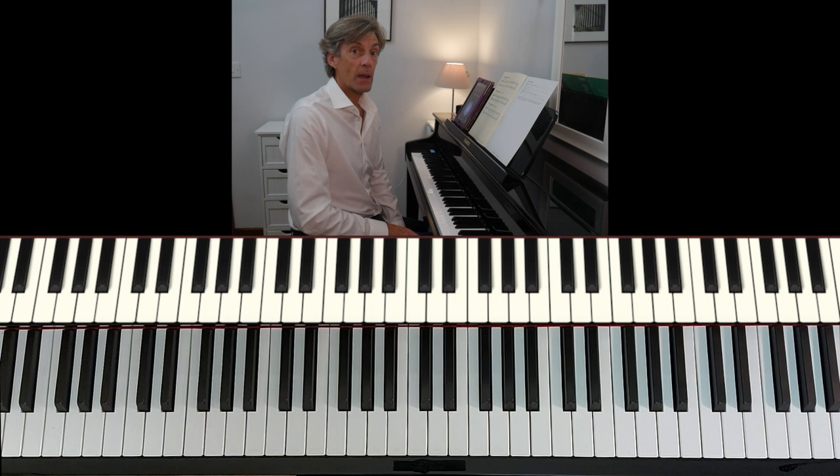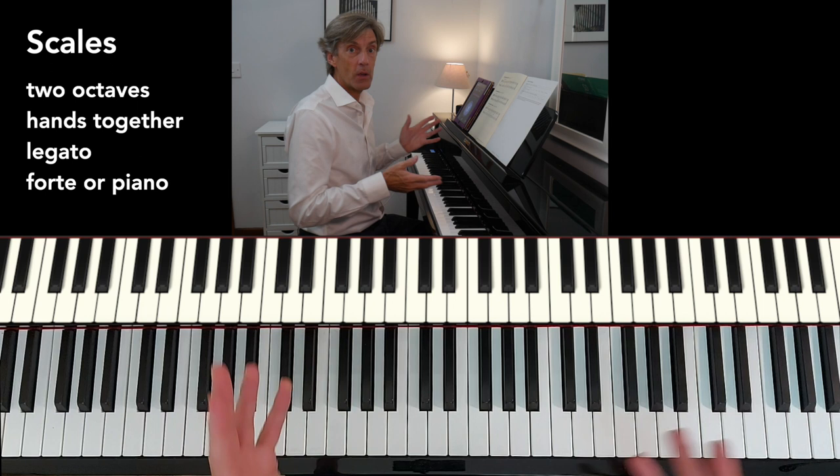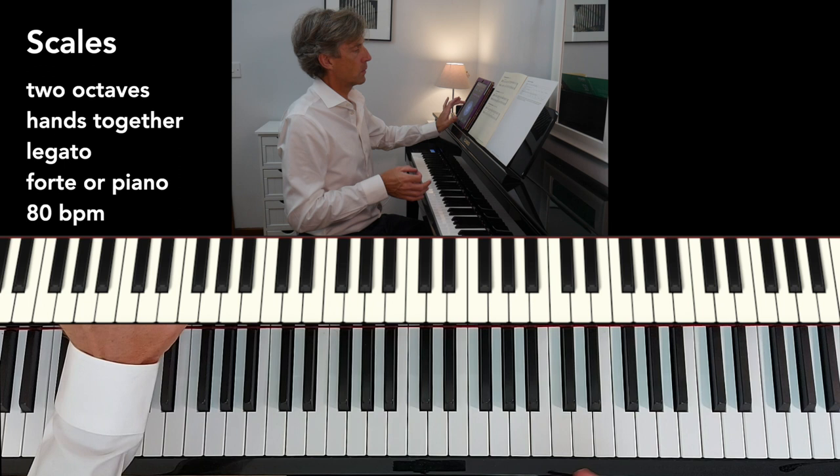Now let's take a look at the scales and the arpeggios. For the scales, we have to be able to play them two octaves, hands together, legato, and both forte or piano. The tempo is 80 beats per minute.